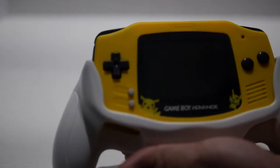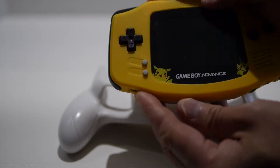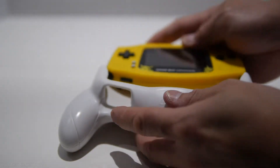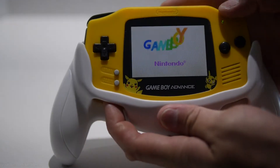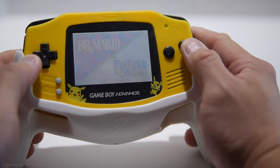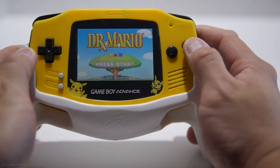Before I turn on the Game Boy Advance, I'll show you what happens without the grip — nothing, because there is no power. The grip is what powers it. Flicking the switch turns it on just like that. The grip makes the Game Boy much bigger than it normally is, but it is a lot more comfortable to hold.